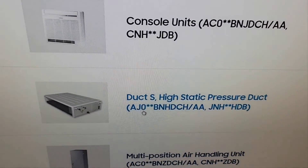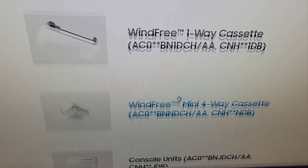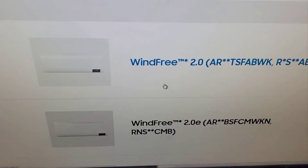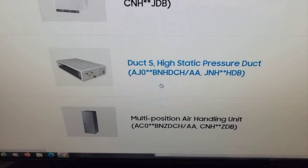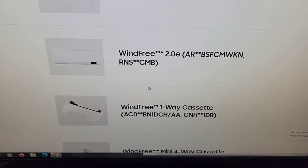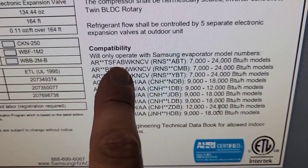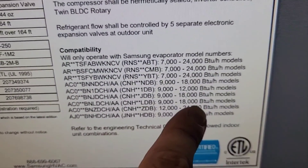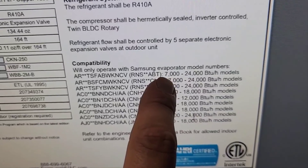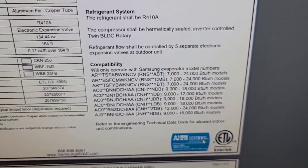Options include: slim duct, multi-position air handler, ducted S, console units, Wind Free, ceiling cassette — a one-way cassette that goes in the ceiling — and wall mount air handlers. It's a great selection. Interested in seeing these? I've got a video linked in the description. Also on the submittal it shows compatibility — it'll only operate with Samsung evaporator model numbers. You can put up to a 2 ton on one of the ports and then a 7,000 BTU — so it ranges from 7k to 2 ton. That's a pretty nice range.